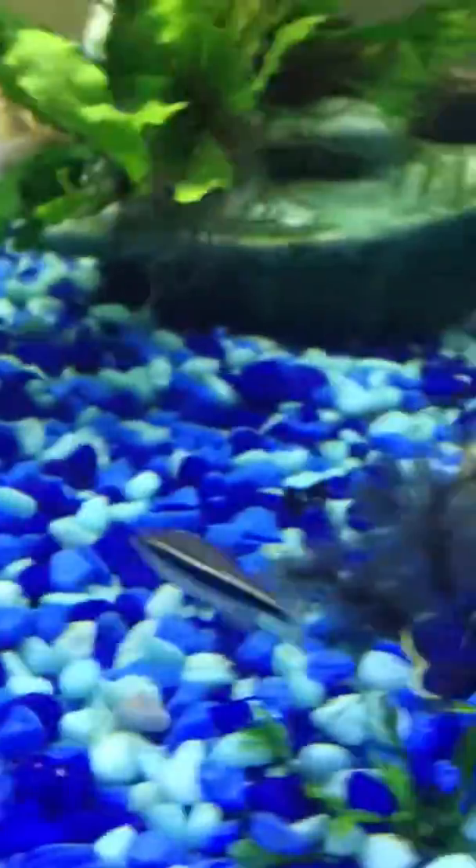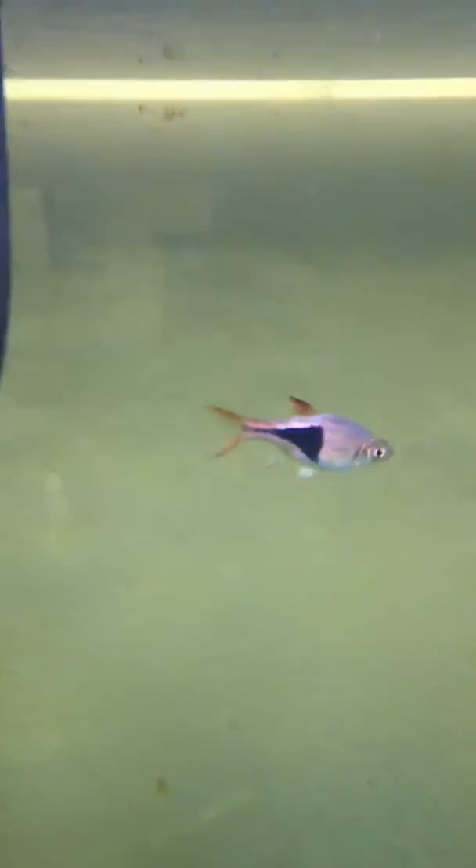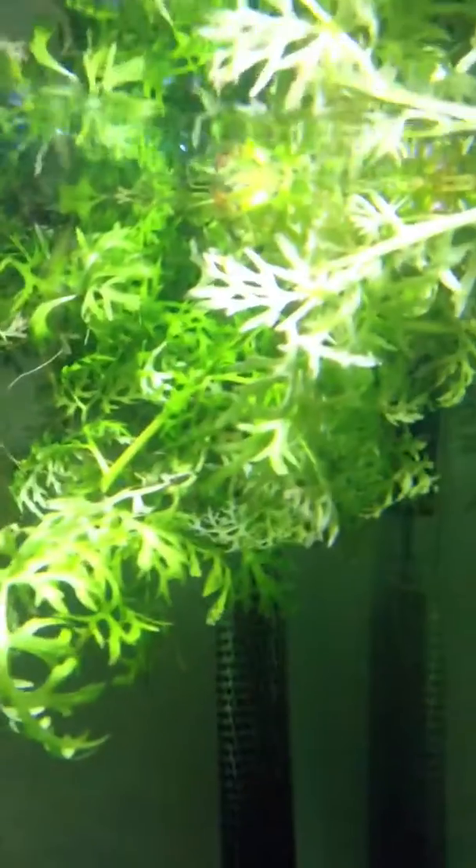One thing I've noticed is the black neons here, they like to sleep inside of the plant when the lights get shut off. They get protected from all the other fish. Same thing with those guys — I forget the name of them — they like to sleep inside here too.